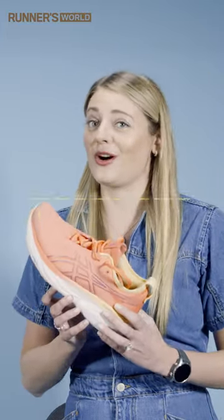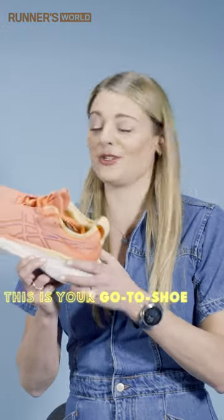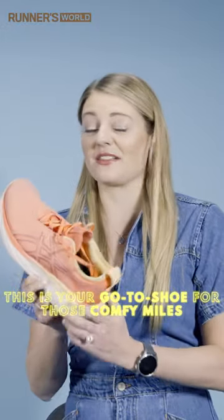These shoes are great for those daily miles, so whether that's a nice long plod at the weekend or a really chill park run, this is your go-to shoe for those comfy miles — and we thought they were pretty comfortable too.